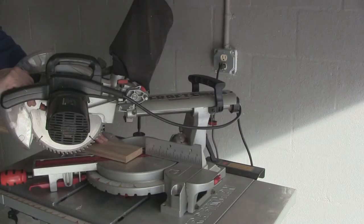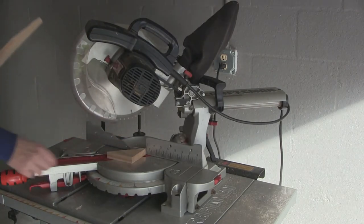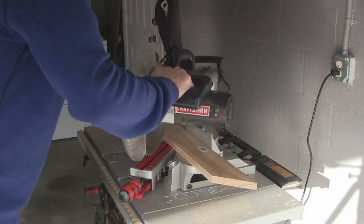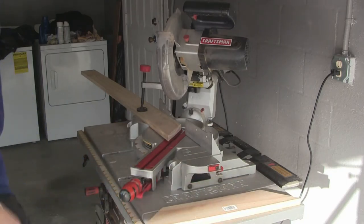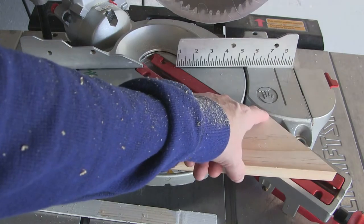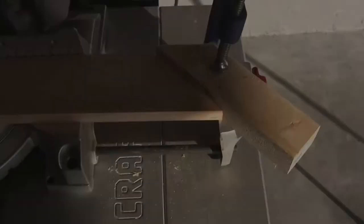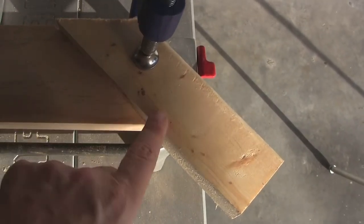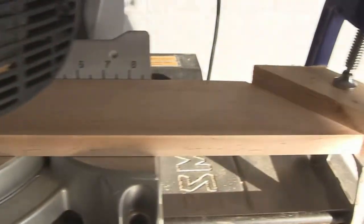I'm going to make my cuts now, starting with my first 45 degree cut. Here's my first cut piece — from miter to miter on the inside portion of the frame, that's 11 and 1/8 inches. I need all four pieces the same length, so I set up a little jig: I clamped down a piece of scrap wood at a 45 degree angle, then put the blade down to where I need the piece cut. Now I'll make the three other pieces.